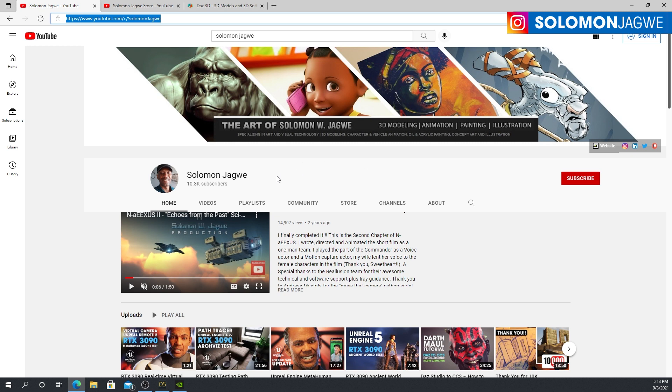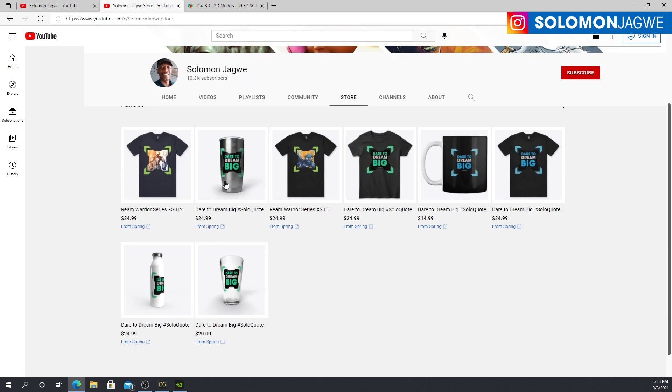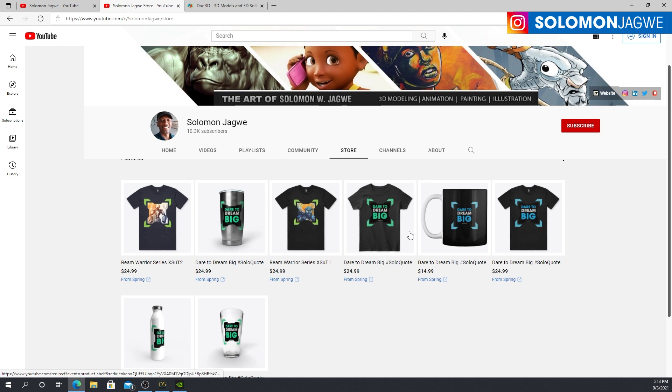A special shout out to my patrons — I truly appreciate you guys. If you want to continue supporting my channel, consider buying one of these awesome merch items from my store — for example, a mug like this one. If you want to be inspired and encouraged to dare to dream big every single day, grab one of these, put some coffee in it, and as you're drinking it you're constantly reminded to dare to dream big. Never, ever give up on your dream. Thank you so much, and I'm continuing to pray for each and every one of you.